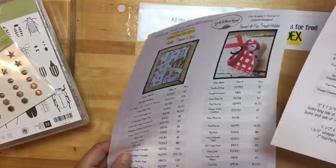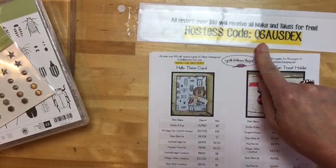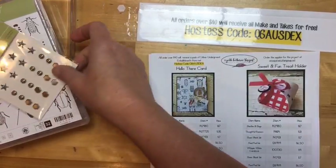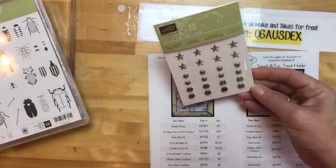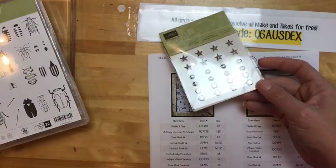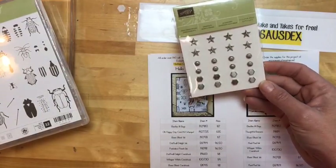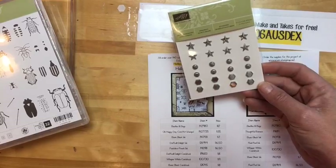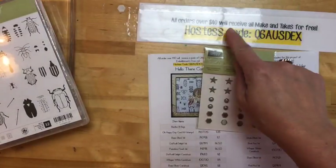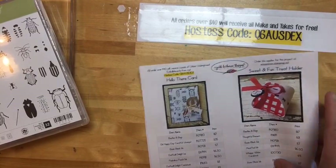You'll be able to print it right off as soon as the video is over. We're using the same hostess code, and any orders I get this week between now and next Friday using this hostess code — I'm gonna send you a package of the urban underground embellishments. Any order that is a $40 minimum will get a package of these in the mail from me with a thank you card.